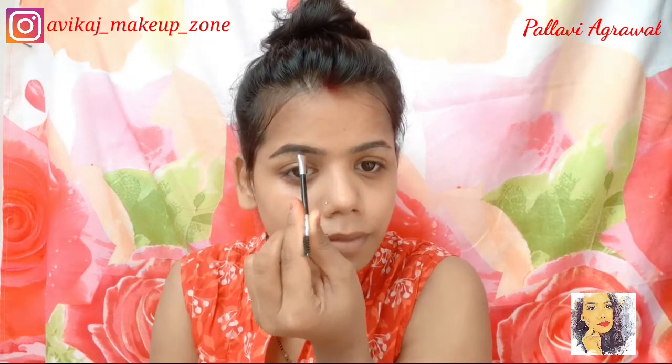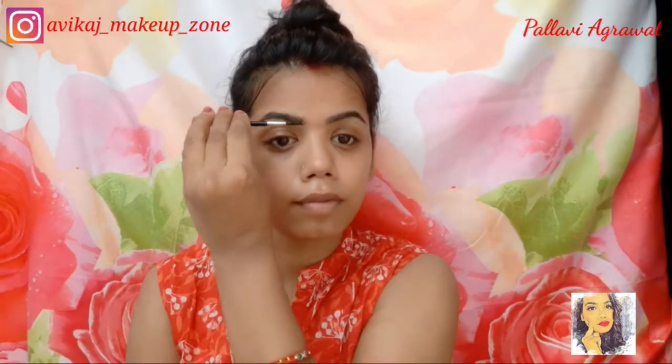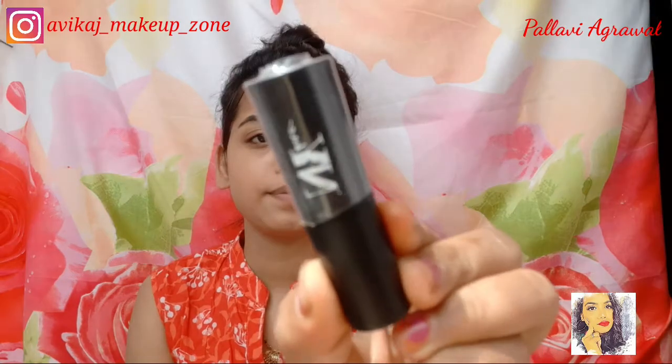If you do it a little bit it will be a very natural look. My eyebrow is complete and I will blend it.